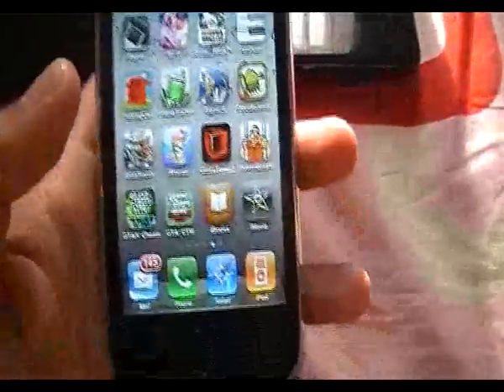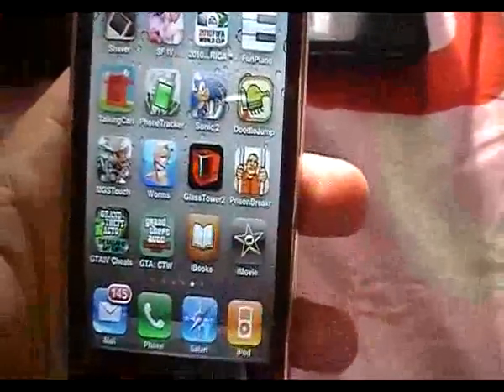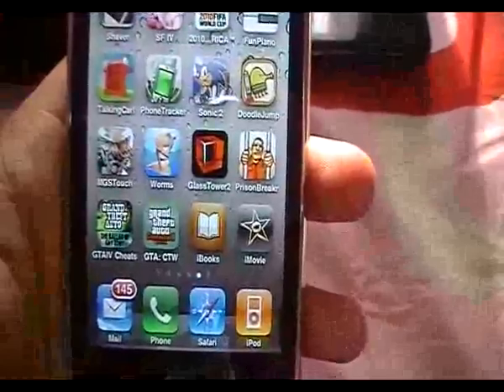I haven't tested this on a 3G model, but I'm about 100% sure this will work on an iPhone 3G as well, and possibly even the iPhone 2GS and the iPod Touches.